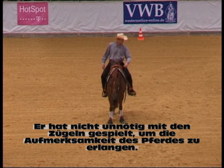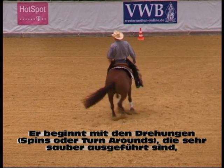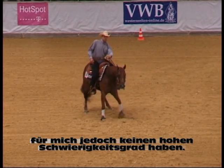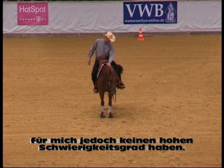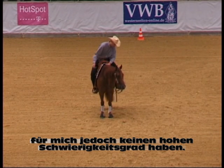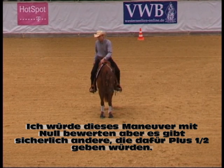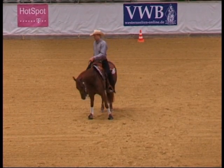He was just coming in relaxed and he's starting his turnarounds. It's really crispy clean, but it does not have enough degree of difficulty — for me, that is, that's just my opinion. So I would zero this, but I'm sure there are people who think it was nice and smooth and maybe bump it up with a half.